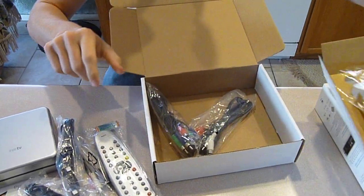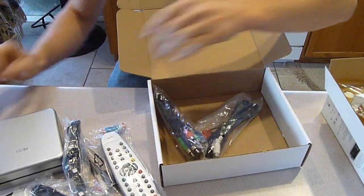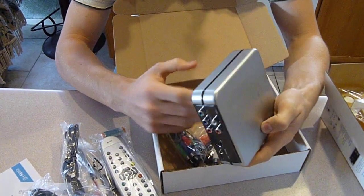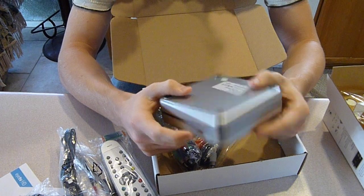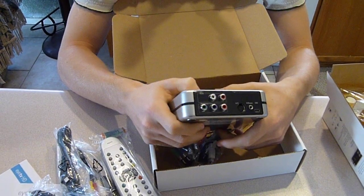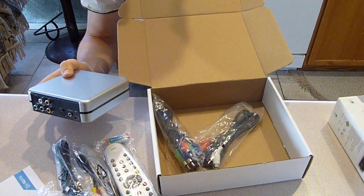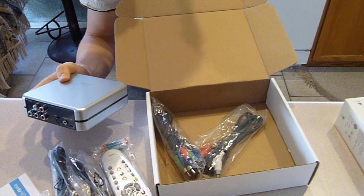I think that's about it. I'm gonna try to hook this up here right about now and see if this is gonna work the way I want it to. Best of luck to me. This is the ITV HD High Definition Video Recorder.